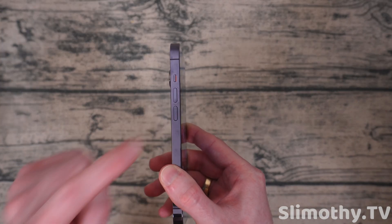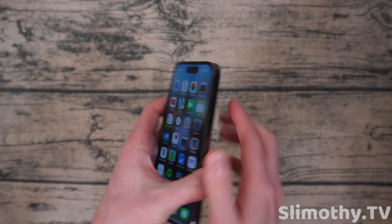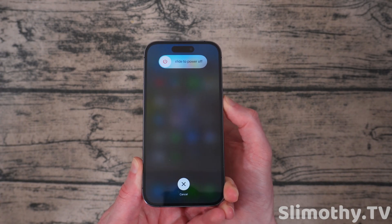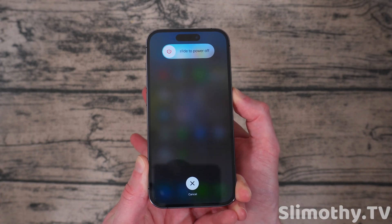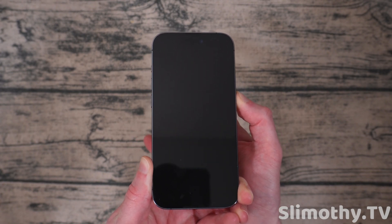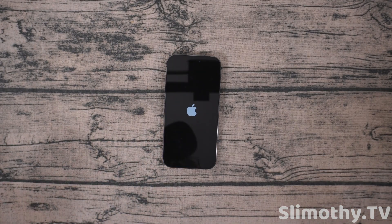What you're going to do is press volume up, then press volume down — you're not holding it, just press up, press down, and then hold the power button. I'll show you in action: press volume up, volume down, and then hold the power button and just keep holding it. Do not let go of the power button. Even with this screen, just keep holding — I promise it'll work. Keep holding and eventually it will go black. Keep holding, and at that point the phone is going to restart. Once you see the Apple logo, you can let go. That's how you do a force restart.